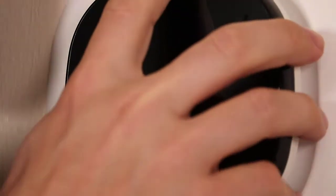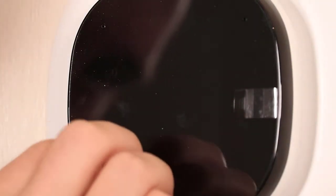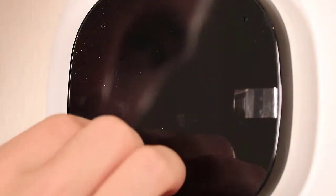Now the only thing left to do is seat the ECOBI smart thermostat in the mounting plate and turn the power back on. Seating the ECOBI is relatively easy — make sure you have the ECOBI oriented correctly, press it on, and it snaps into place. This completes the install.